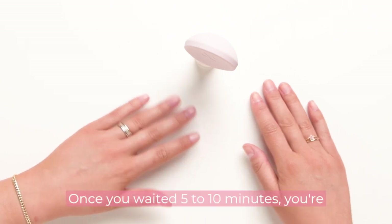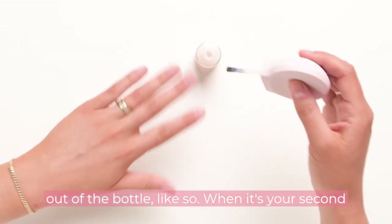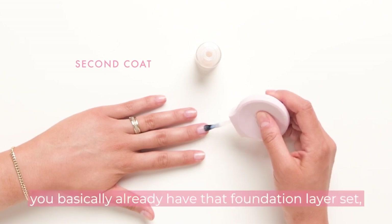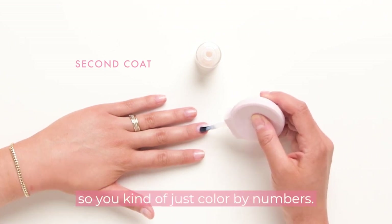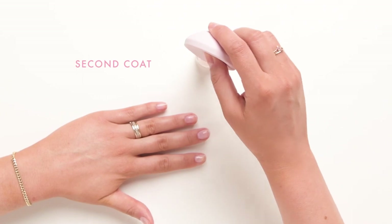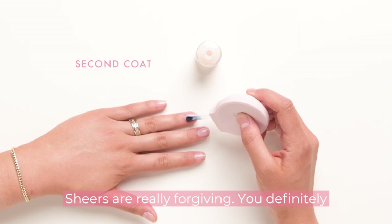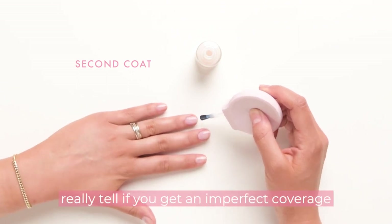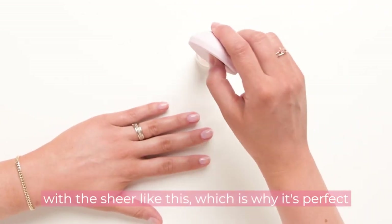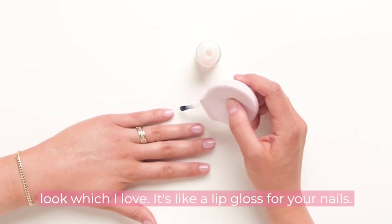Once you've waited five to ten minutes, you're ready to apply your second coat. Lift the brush out of the bottle like so. When it's your second coat, start the brush at the base of your cuticle — you basically already have that foundation layer set, so you kind of just color by numbers. Sheers are really forgiving. You definitely want your coats to be super thin, and you can't really tell if you get imperfect coverage with a sheer, which is why it's perfect to start with. It also gives such a pretty polished look — it's like lip gloss for your nails.